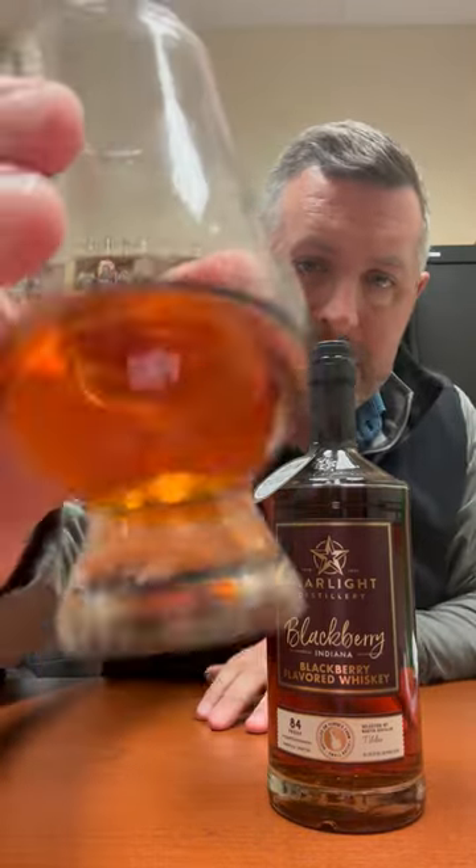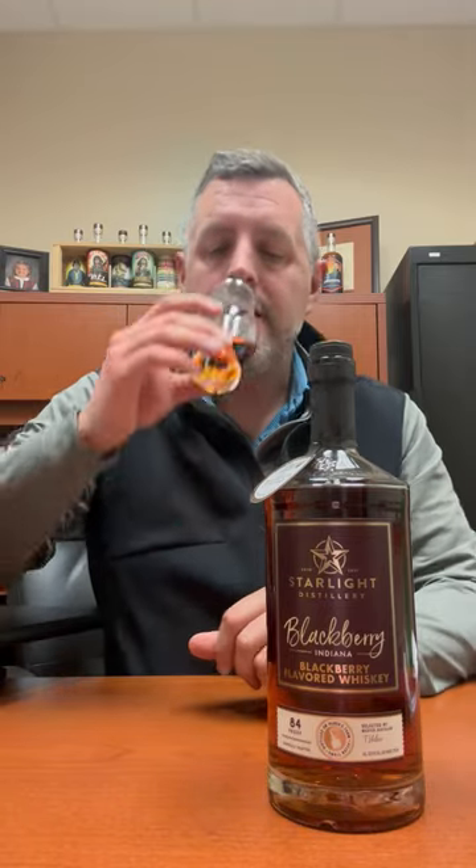It even has a little purplish hue to it. In addition to that, it's got a really amazing fresh blackberry aroma — you can still smell the bourbon there. You get a much more prominent oak presence than you did in the Crown Royal Blackberry, which is good. But this is a natural product made right here in our state.